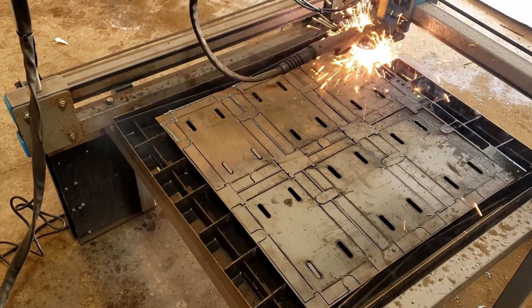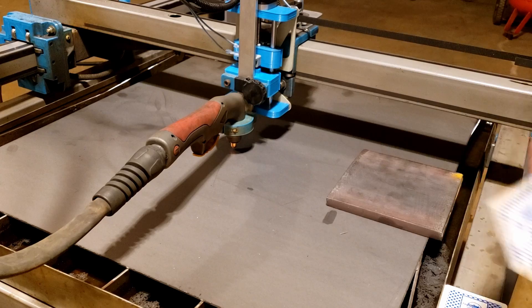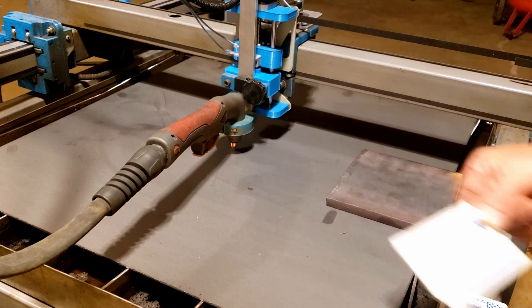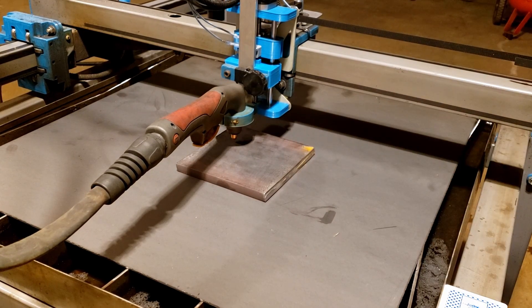The other thing you have to develop is height. Generally speaking for the torch height above the metal, start at about a sixteenth of an inch — roughly a millimeter and a half above the metal — and fine tune from there.